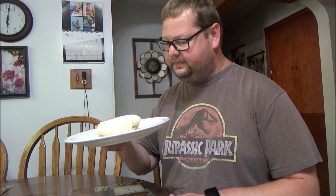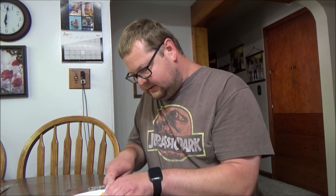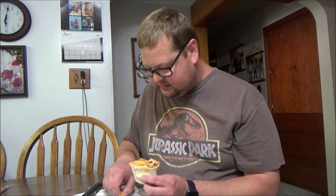There it is. Let's make ourselves a cross section. Good and cheesy. Down the hatch. There we go. That's some good stuff right there.